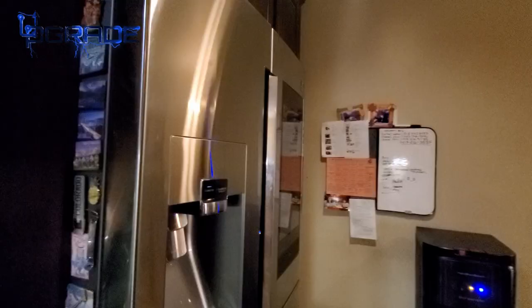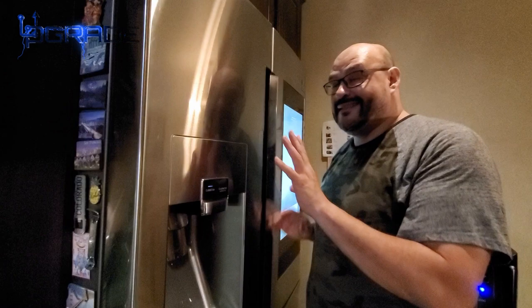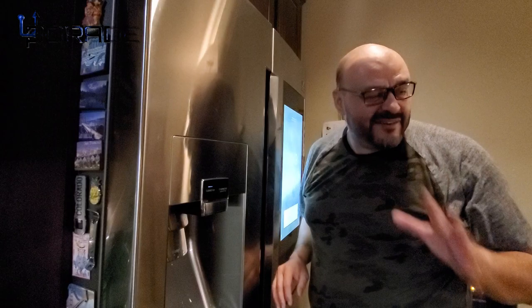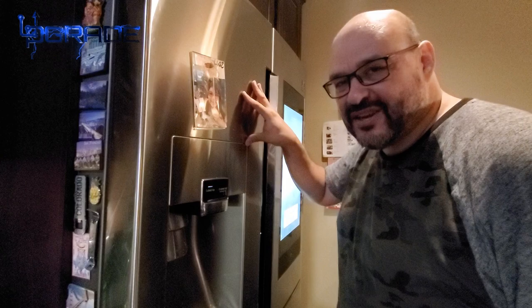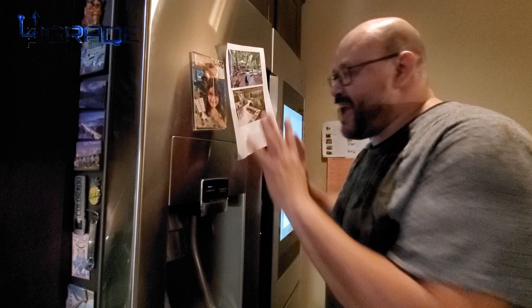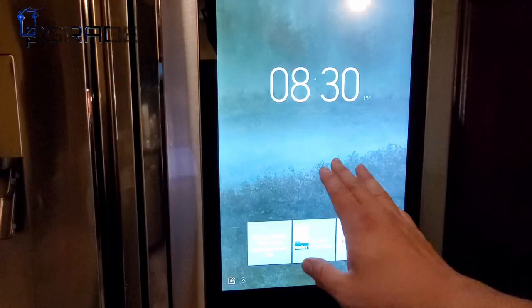The fridge has fingerprint-resistant stainless steel, though you can still see some prints — it's not 100%. But the best thing I like about this fridge is something simple: it's magnetized, so you can actually stick magnets on it. Not all stainless fridges allow that. The front screen is also pretty large.